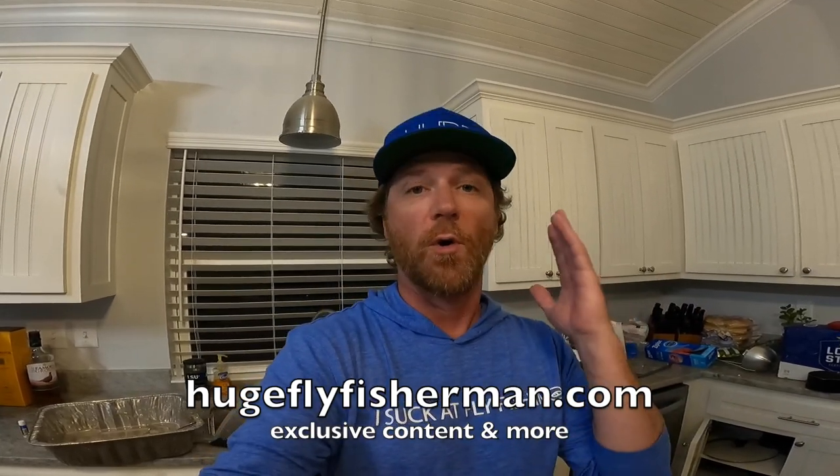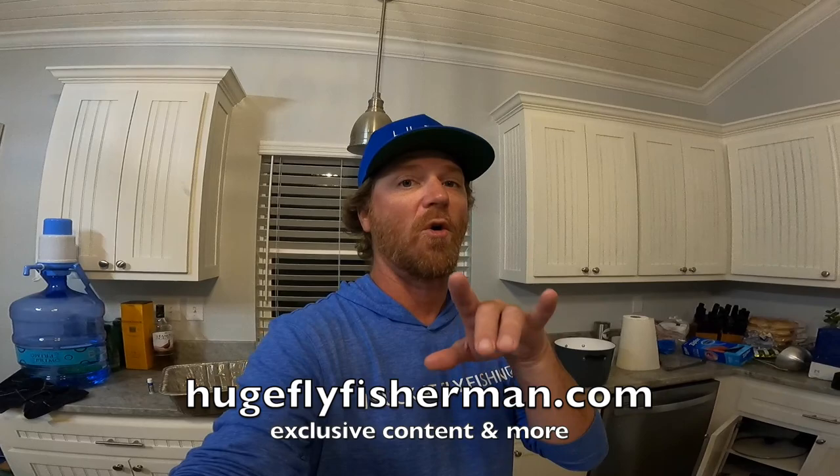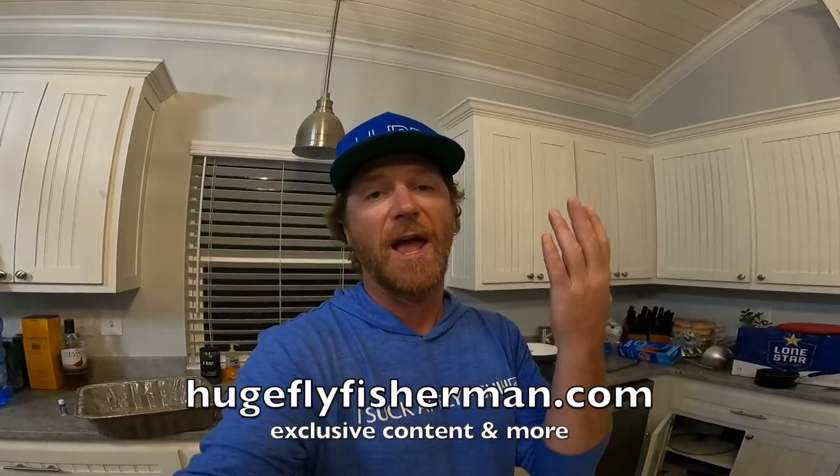Hey, I'm Ben. I'm a huge fly fisherman, and in today's video we're going to do catch and cook redfish ceviche. The first thing I need to say is that if you are going to harvest a fish and have it for dinner, please follow all regulations wherever you're fishing and harvest responsibly and sustainably. We caught a legal slot redfish and we're going to make some ceviche out of it.